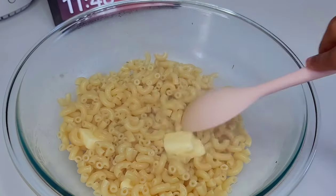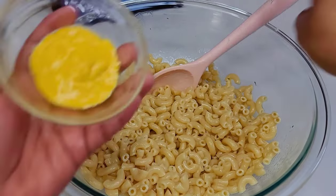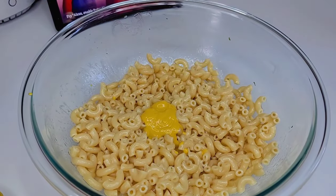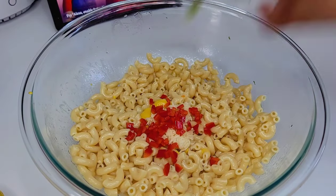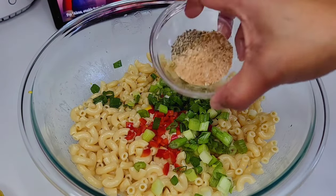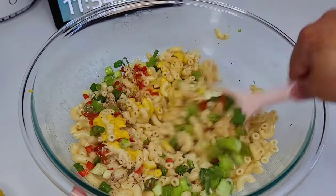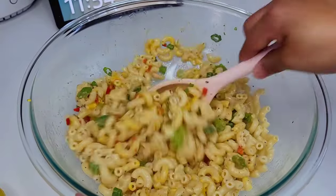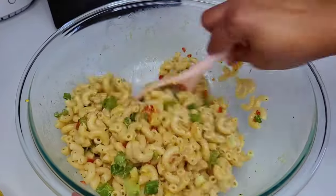Now we will add our mustard as well as the garlic, the chilies, and the scallions — you want to mix real well. Remember that if you don't like it spicy, you can add less chilies or even omit them. You could also add sweet peppers just to add a pop of color and brightness. Once we mix those in real well, we'll go in with the cheese.